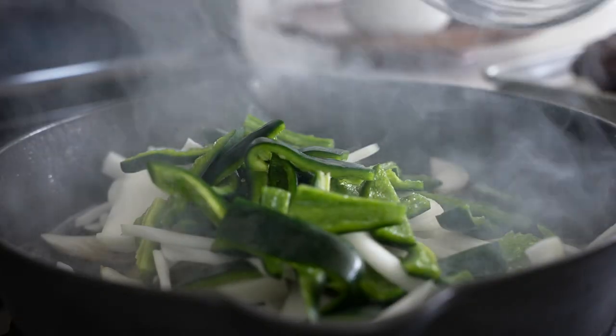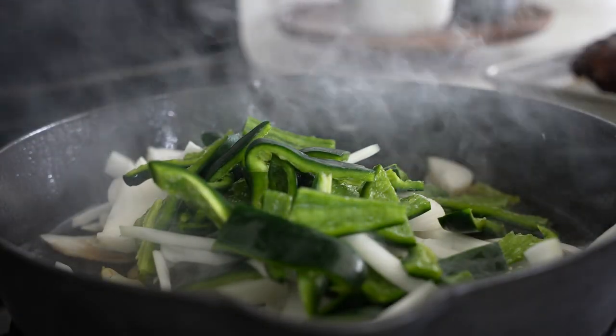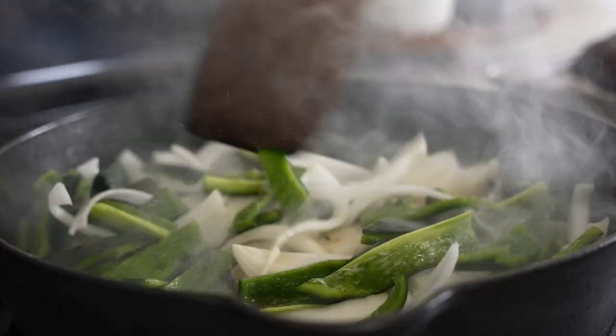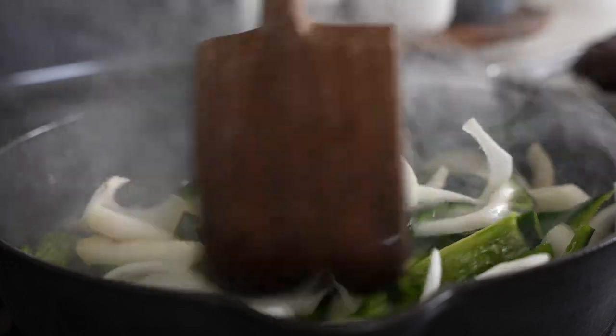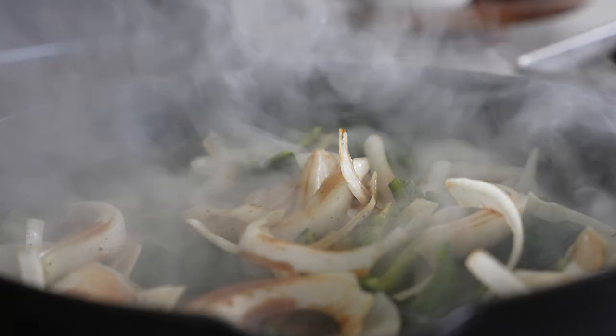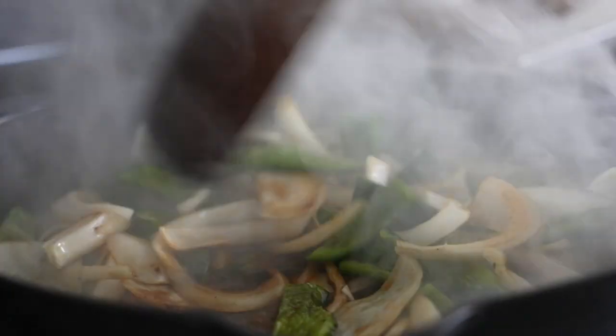Any part of this meat you can get a sear on, go for it. You don't have to worry about adding too much internal temperature or overcooking here. Transfer that to a board to rest for 10-15 minutes, and while it rests, cook your veggies. Add them straight to the pan with all that rendered fat and any remaining beef tallow or oil, and give them a toss.